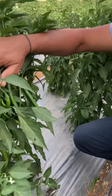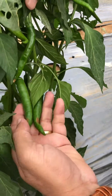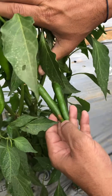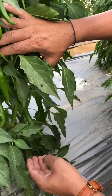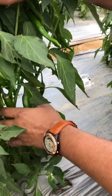Hello viewers, I would like to tell you about blossom end rot in hot pepper. As you can see here, this is what a blotchy appearance looks like — it happens at the blossom end, meaning the tip. This is because of calcium deficiency, but it doesn't mean that there is a low level of calcium in the soil.